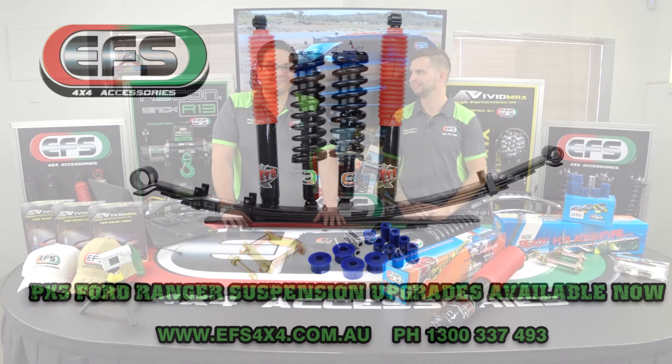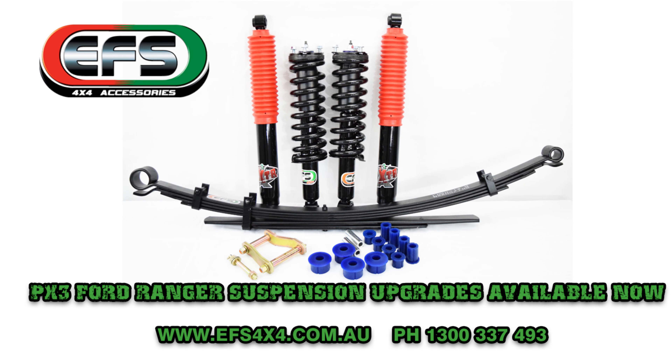Alrighty folks, well that's it — the PX3 Ranger. If you've got one, or even an earlier Ranger, drop us a line, see us on our website efs4wd.com.au or check out one of our dealers around Australia. Thanks for watching. Cheers.